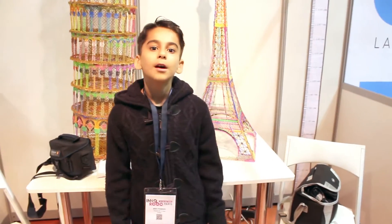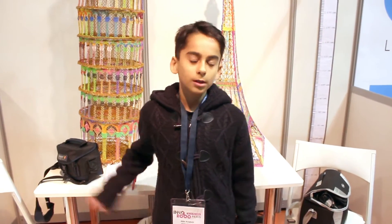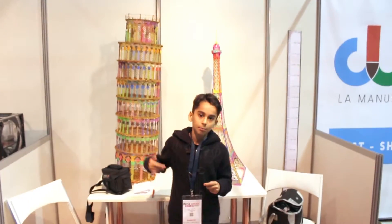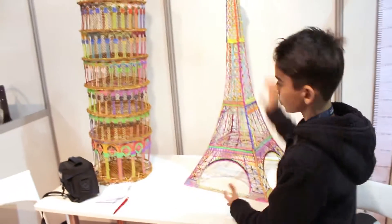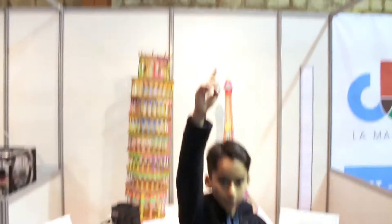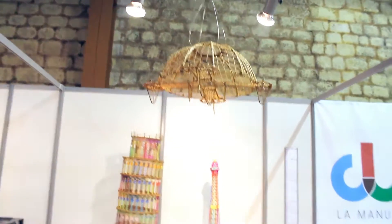Hello everyone, my name is Archie. I'm 10 years old and now I'm at the exhibition of inner robo and 3D printing in Paris. You can see I made the Eiffel Tower and the Tower of Pisa pieces. And above you, a drone — it can fly but now we are just showing the frame of it.